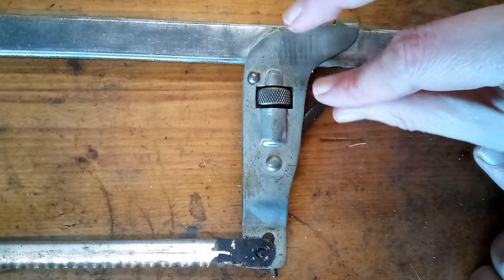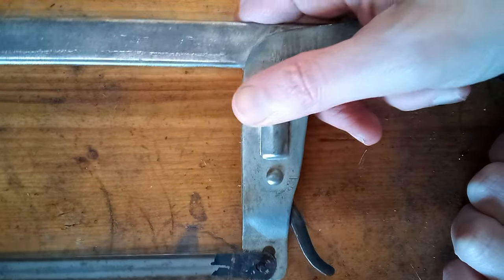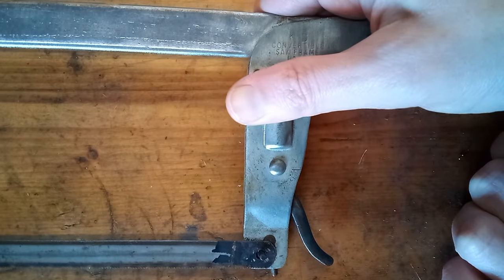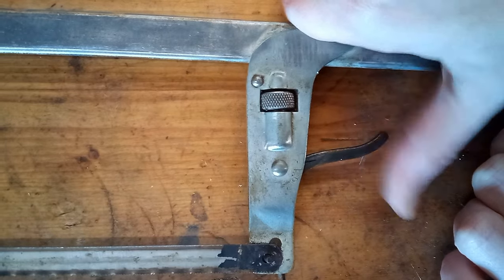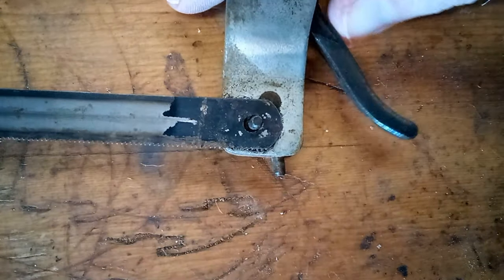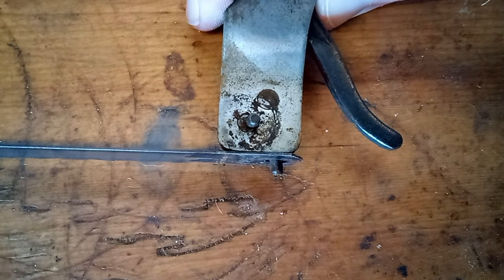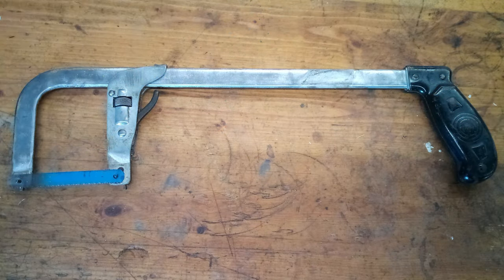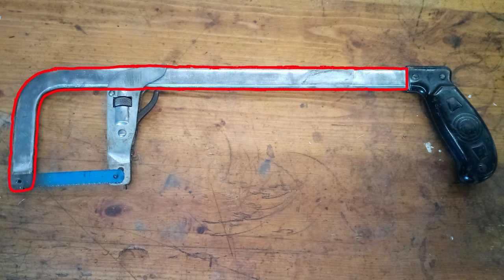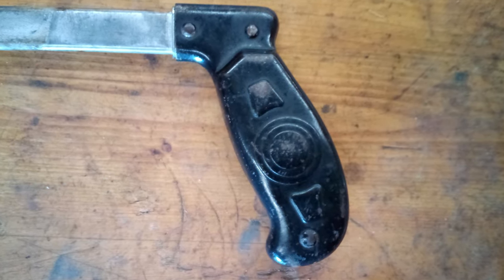On the 1946 model, the knurled nut lets you pre-tension the blade and then the lever locks it down. This allows the saw to have full adjustability while keeping a thin profile. It also has two sets of blade pins, so you can mount the blade on the bottom to do horizontal cutting. The frame is made of 3/16th inch steel and is one piece all the way across to make it stronger. The handle is just stamped sheet metal, but it's surprisingly comfortable.